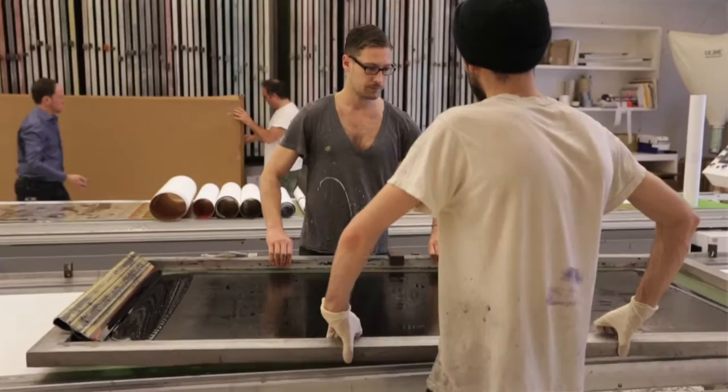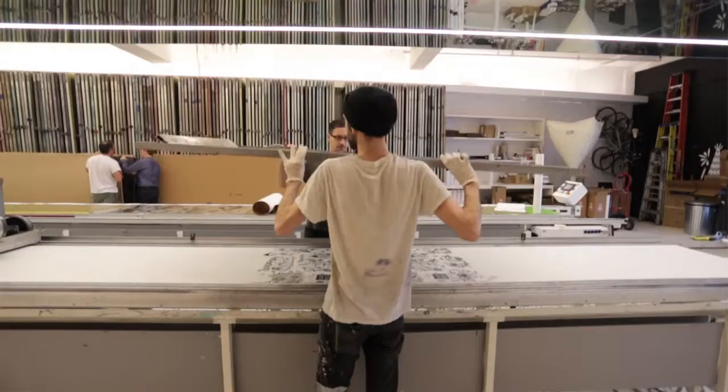What looks like a printing machine — and what people think is a printing machine — is really just a heater moving back and forth. It's two people who are really doing the printing.